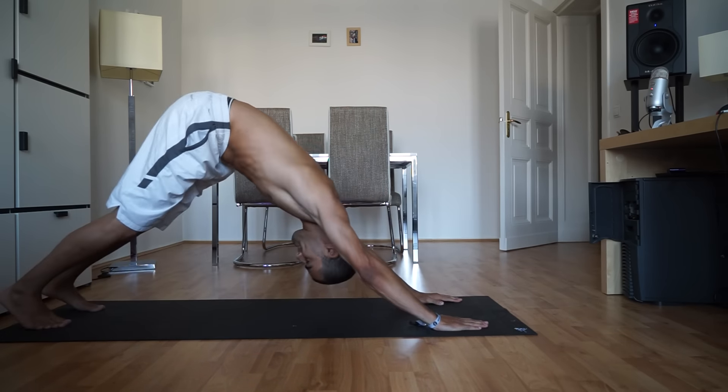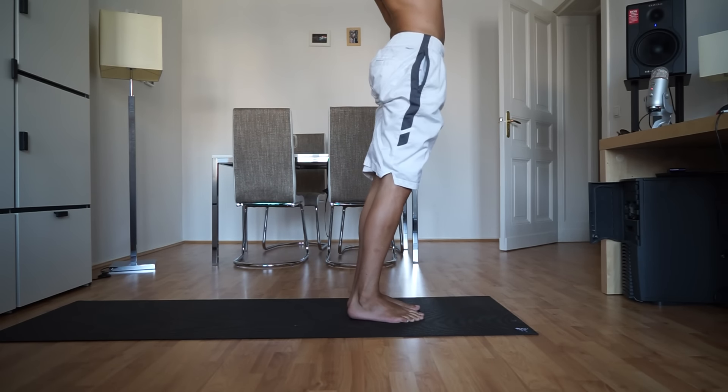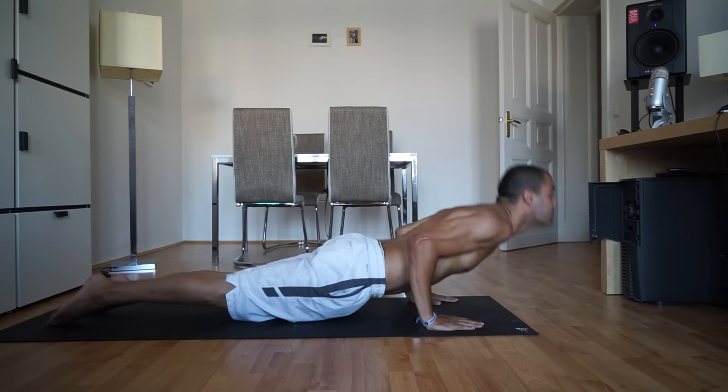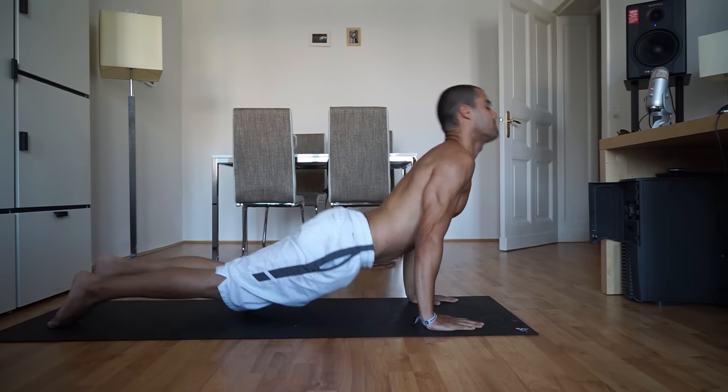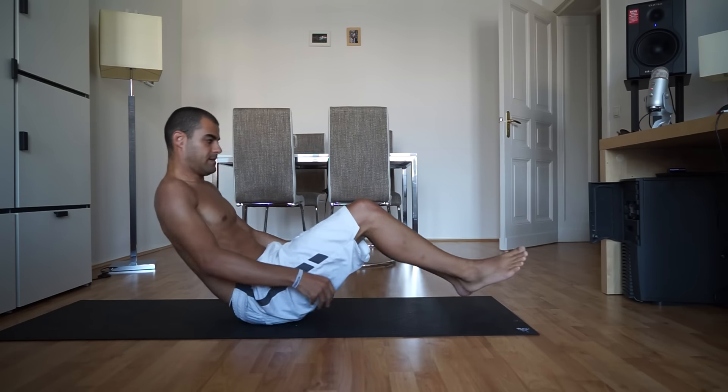Down dog and step or hop forward as you breathe out. Last one. Mountain pose, inhale. Exhale, fold and step or hop back. Inhale, upward facing dog. Send it back to down dog and step or hop forward into a forward fold and take a seat for boat pose.